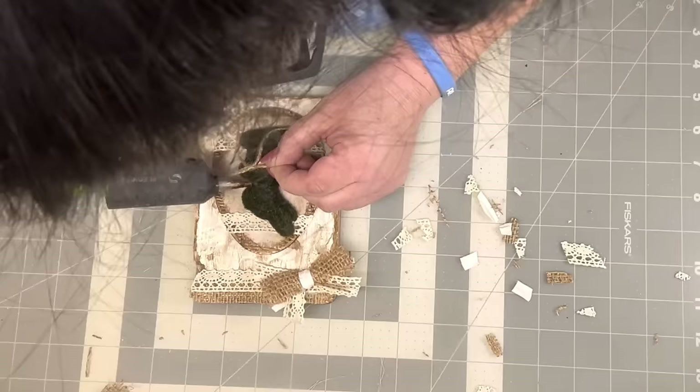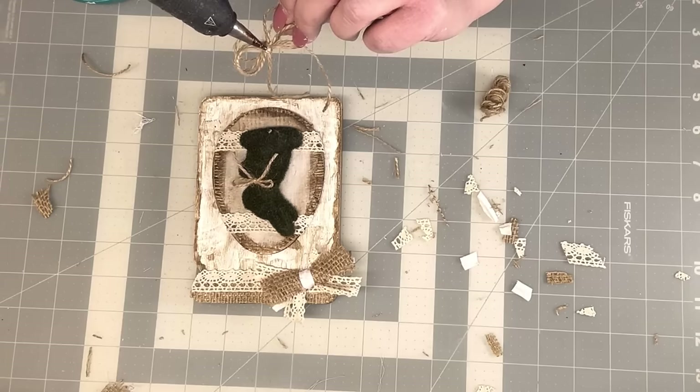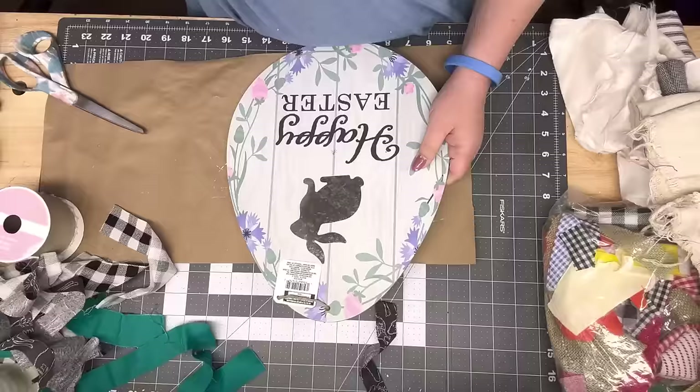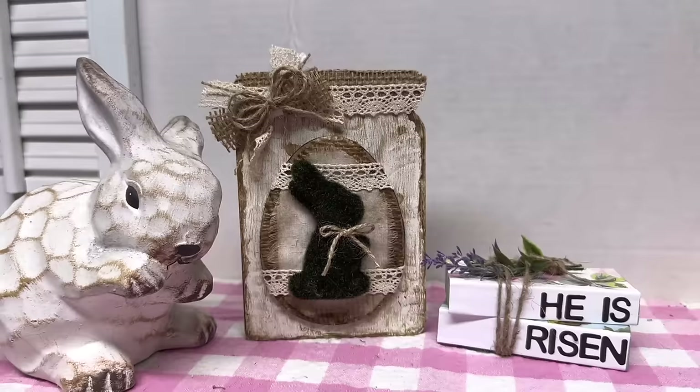I do a double or triple loop finger bow — I can't remember. And that is it for him. Isn't that so cute? It was so easy. These are easy ones, I think, but they're so pretty. I really, really like them.